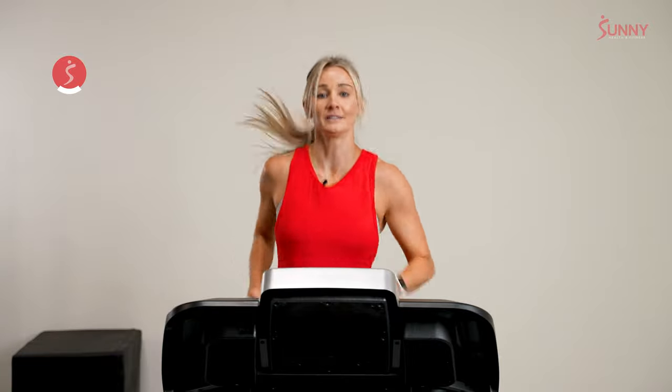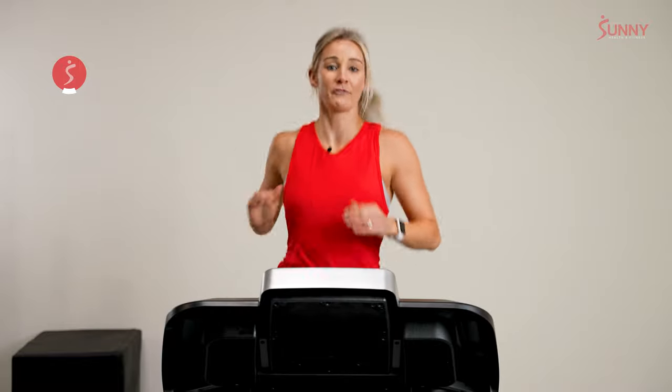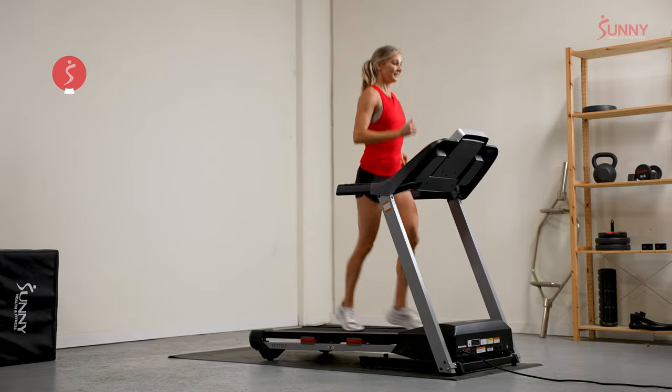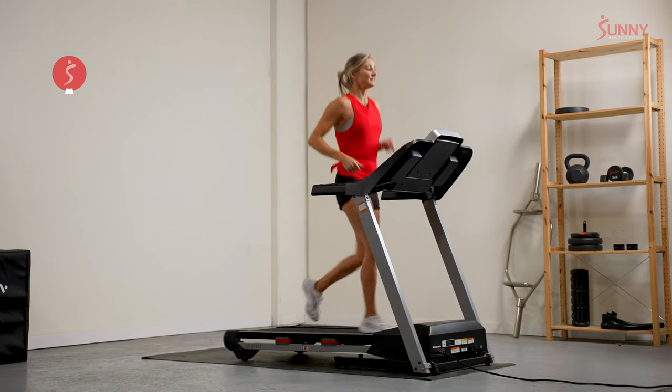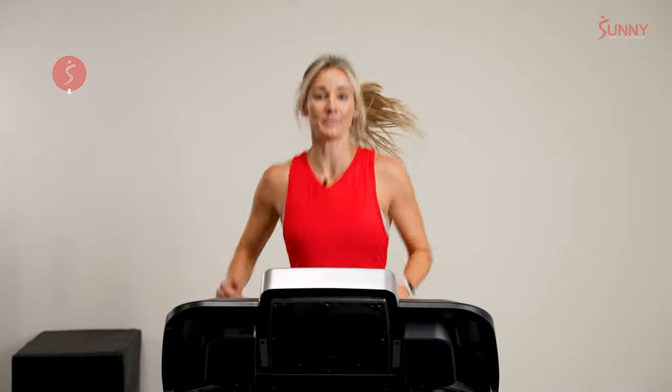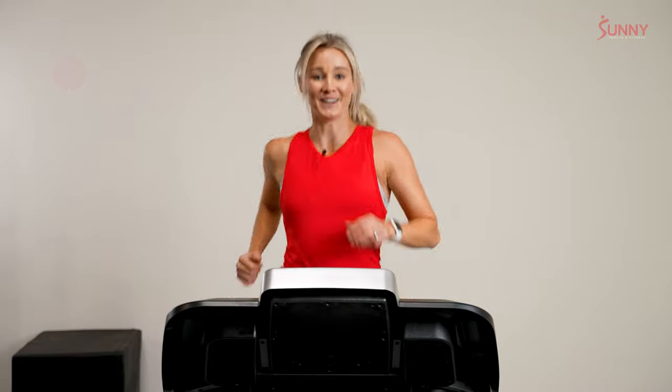We're going to get into our second interval in just over 30 seconds. The goal is to hold the same speed — if you chose an appropriate speed, good, we're going to repeat it. If you need to make adjustments, now's your chance. We're going to choose that same speed and run it for another three minutes, exactly like the first one. 15 seconds until that starts. 8 seconds — let's build now. 3, 2, 1. Let's go.